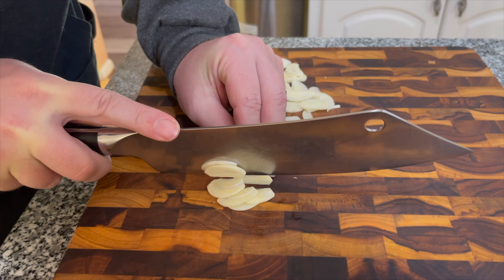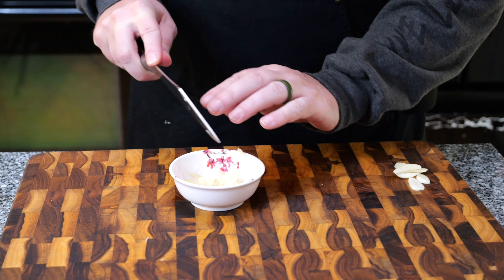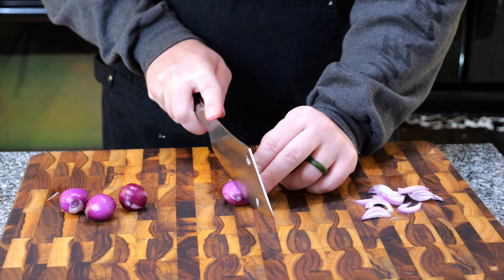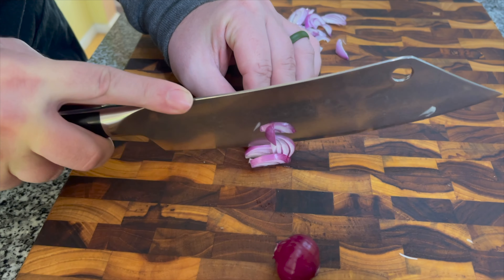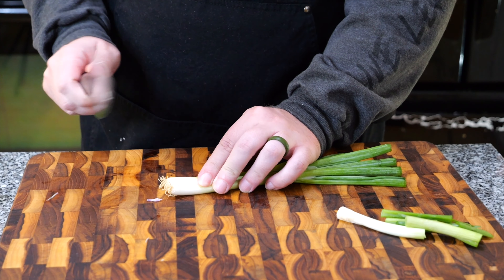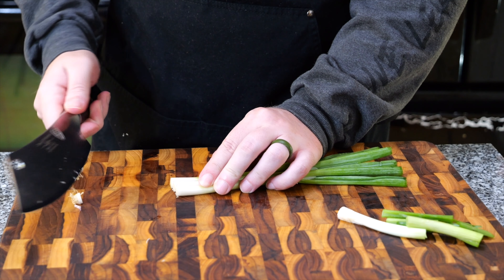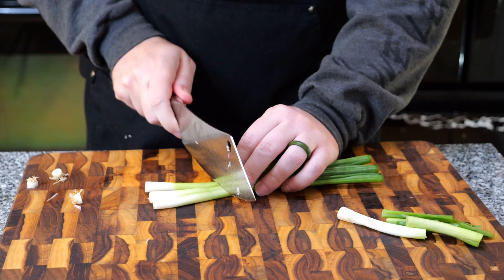First, we'll thinly slice some garlic. Next, we'll thin slice some shallots. For the green onion, we'll go ahead and cut off the tops — don't need those. And then for the rest of them, cut about two inches.